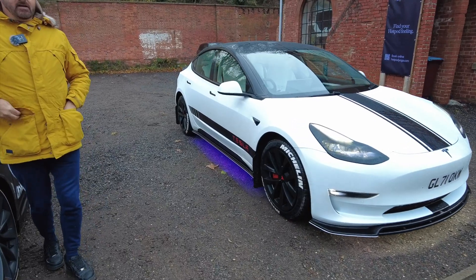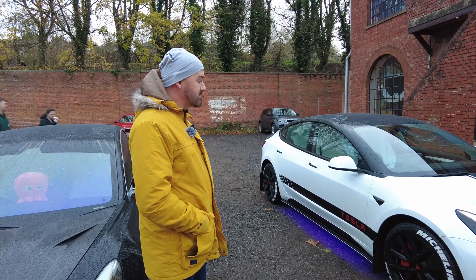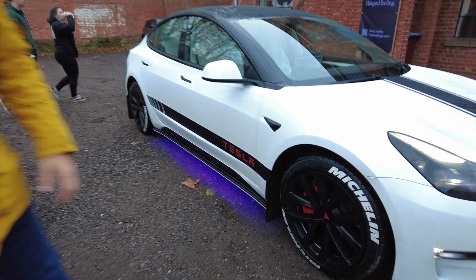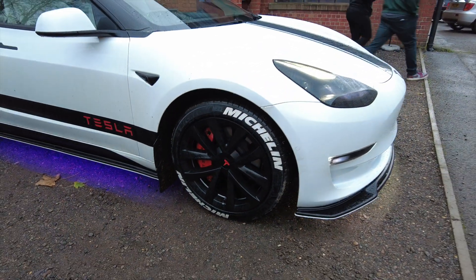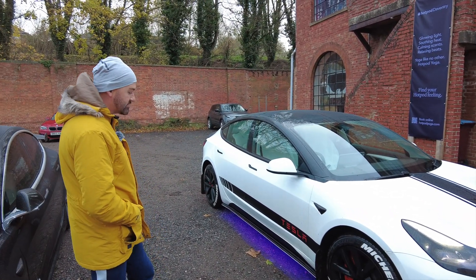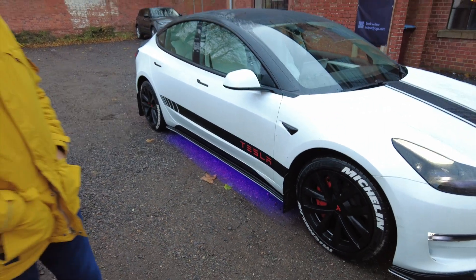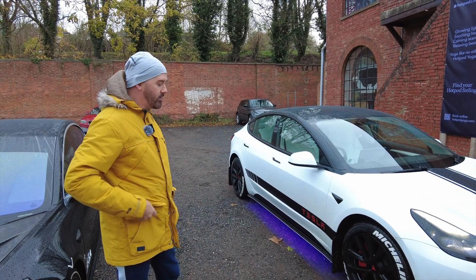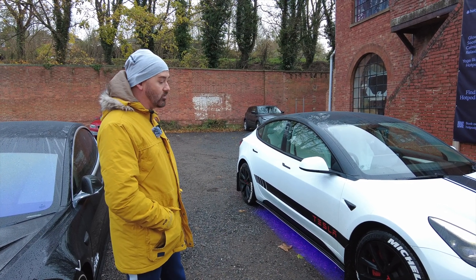It does sound good, doesn't it? What do people think in the comments? So yeah, it's looking fresh as ever Ian. Take me through the mods on the car. So I've got the covers for the calipers because it's a long range, not performance. I've put my 18 inch wheels on — it's got 20s and they're pretty close but they turn around okay. The LED lights at the bottom, they're nice and bright — they're COB lights, one continuous strip, probably at least 50 percent brighter than standard LED.